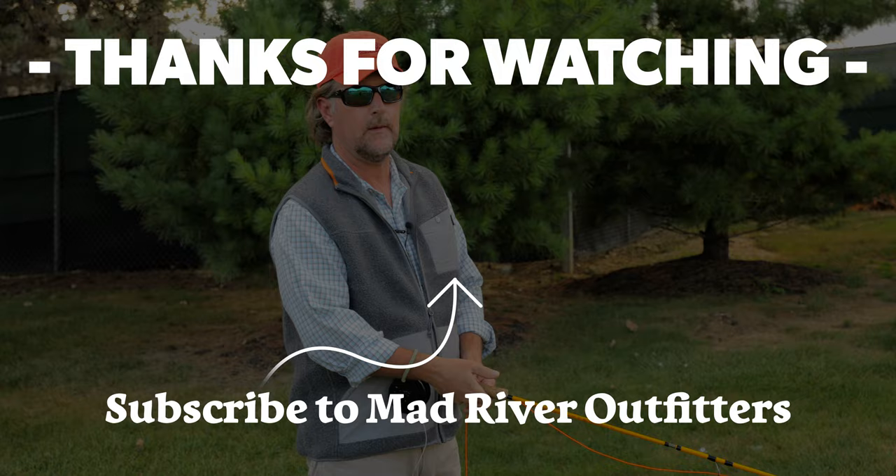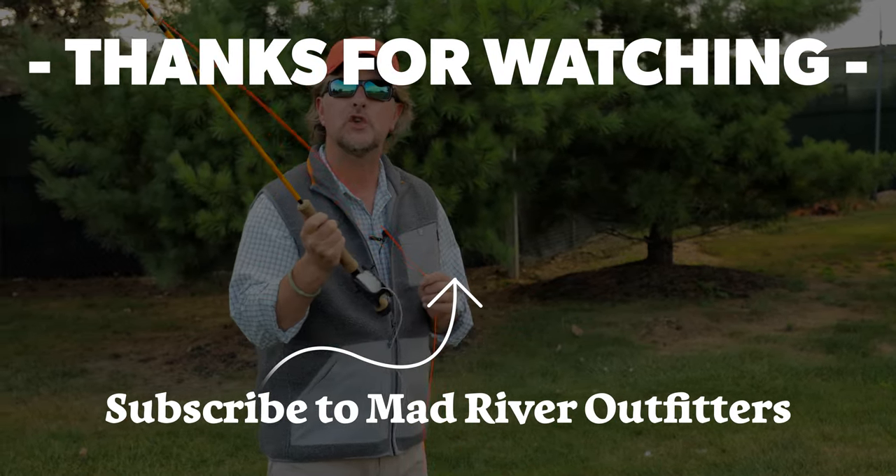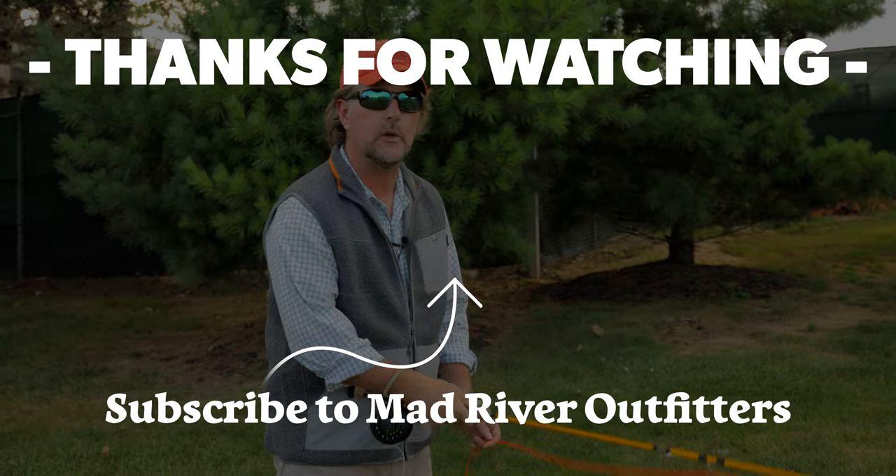So stay tuned. Be sure to subscribe to our channel. Don't miss an episode in our line unrolling series and we appreciate you being here as always. If you like this video, hit subscribe — it helps out a lot. And check out these videos, we think you might like them too.